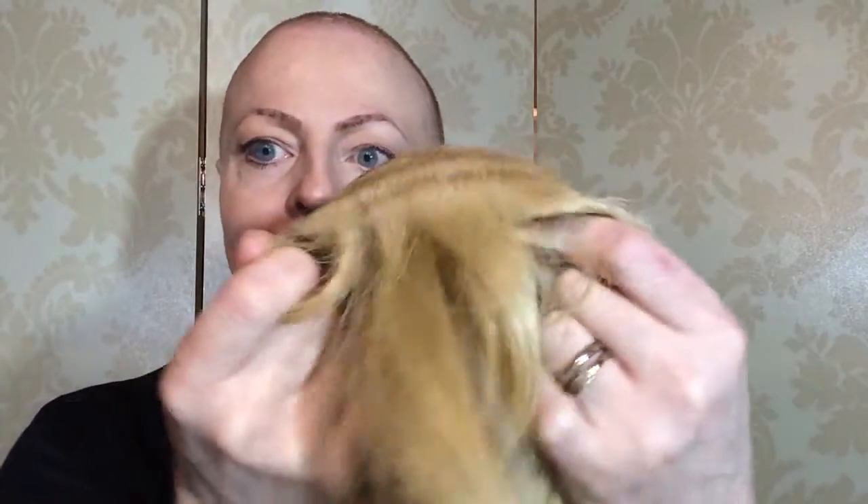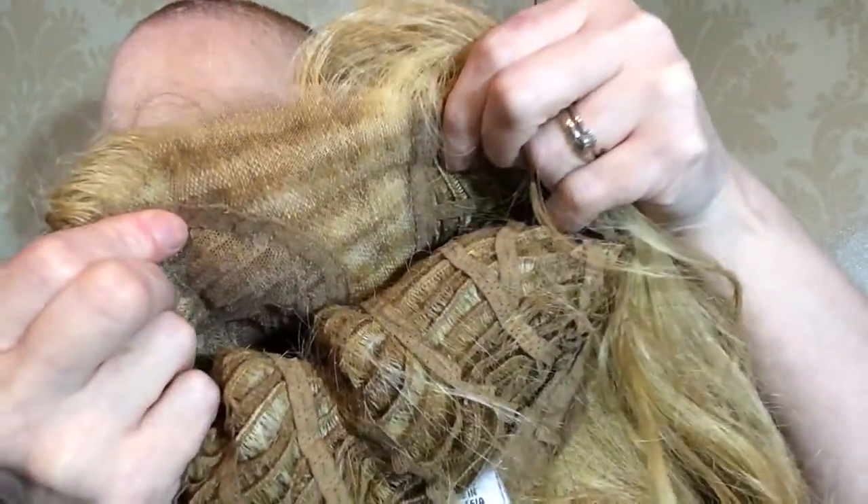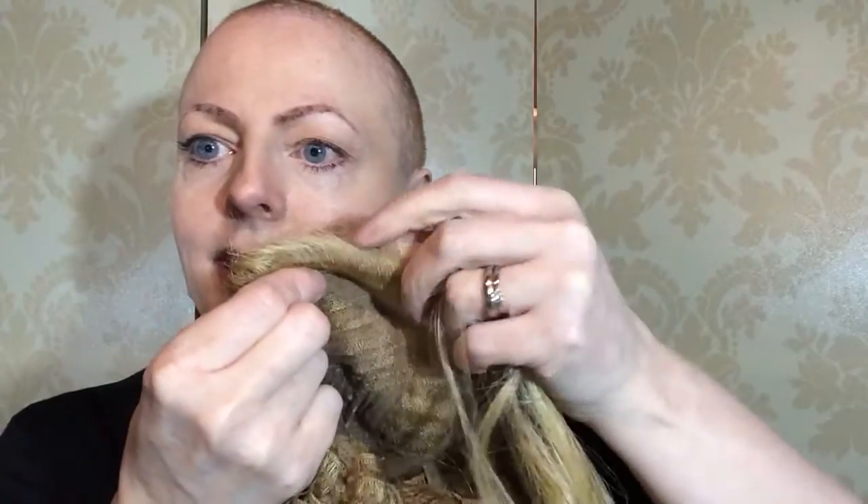It's got probably just under temple-to-temple lace, so if you want to pull your hair back this might not be the best wig for you, but I think it's enough. The lace is probably medium rather than sparse — it's a bit more hair than, say, a Jon Renau wig. I just finger combed it so it's a little bit messy from playing around with it.